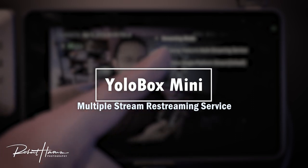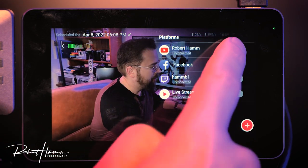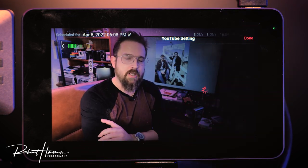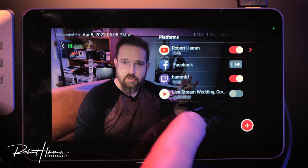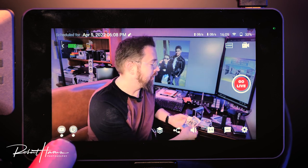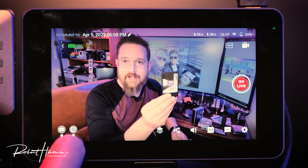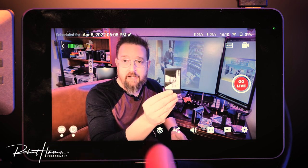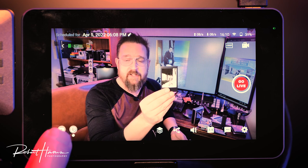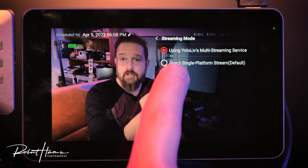In streaming mode, we can select multiple different sources. Using YoloLiv's multiple streaming sources, we can come back to stream settings and choose multiple platforms simultaneously — both can be ready and delivering your content, all within YoloBox. If you're only going to one platform use single platform mode. Many services charge for multi-platform rebroadcasting, but YoloLiv does it for free — no membership required, just from purchasing YoloBox.